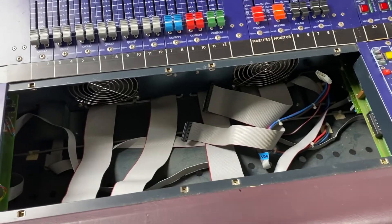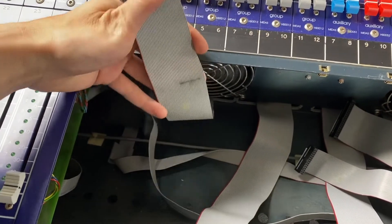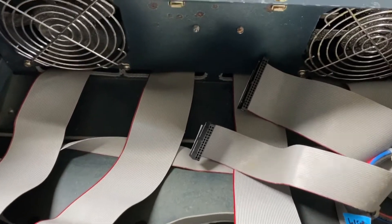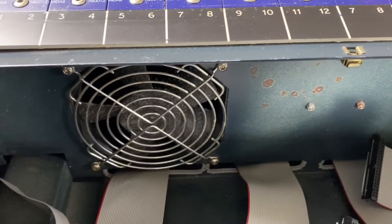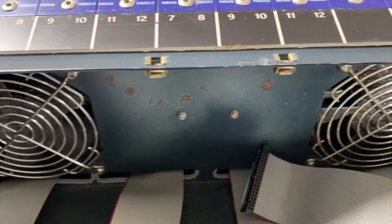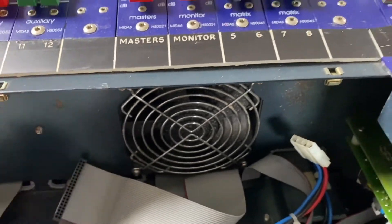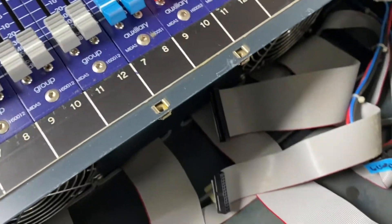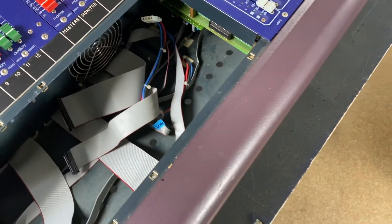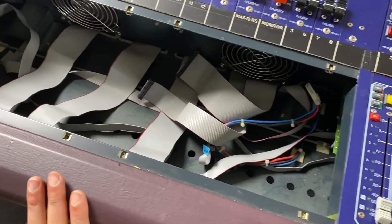We've got the VCA module out and on the bench. These are the ribbon cables that we took off - there's just a little bit of dust on here, but other than that it's pretty clean. Right under the group section here we've got these two cooling fans, which are a little dusty but not filthy. I can't tell if this is corrosion or just dust - it looks like it's just dust. Looking in the little tray here, it's a little dusty. But considering the console is 20 years old and I don't really know much back history on it, I would say that everything, at least to the naked eye, looks pretty good.